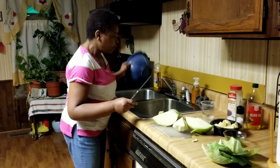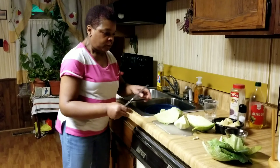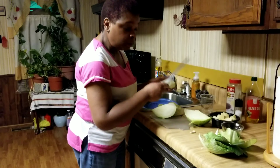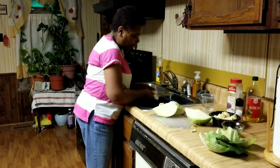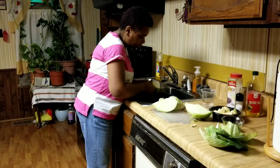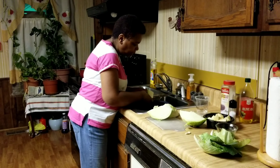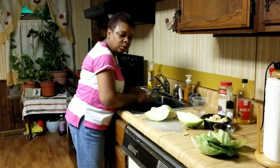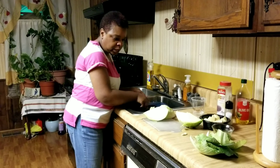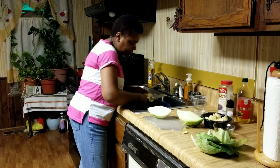Here in my sink I have a strainer. I'm going to use this strainer — once I've cut the cabbage up I'll cut it up in here, and then rinse the cabbage. Some people don't cut the cabbage up in the beginning; they'll just use the whole piece. However, I just feel better cutting it up somewhat.